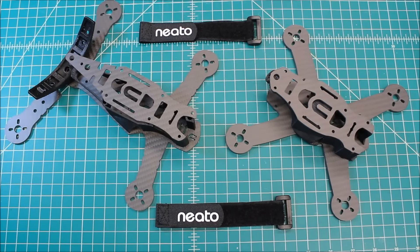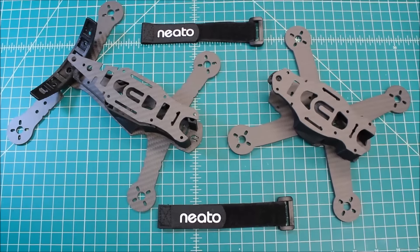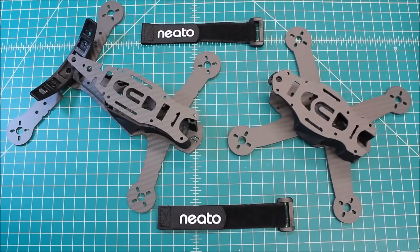Hi again, Doug here from X-Frames FPV, and today I've got kind of a preview video of what's coming up on the channel. I am kicking everything and moving everything, and I'm just excited about these two frames. I love Neato, and the quality of the product that they put out over there is just absolutely phenomenal. This customer is a Neato freak — he has pretty much every one of their frames, so we're excited to get these going.